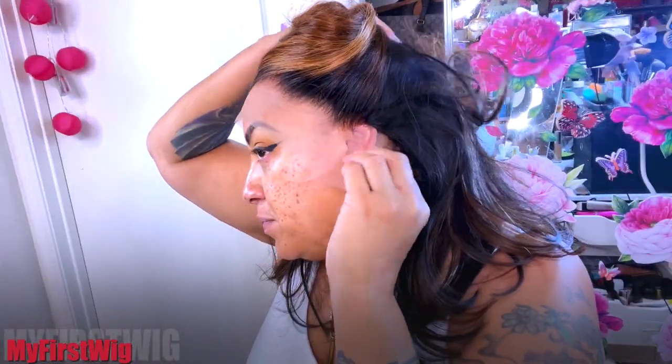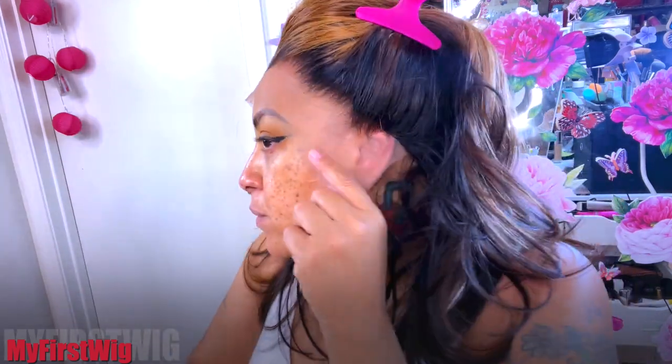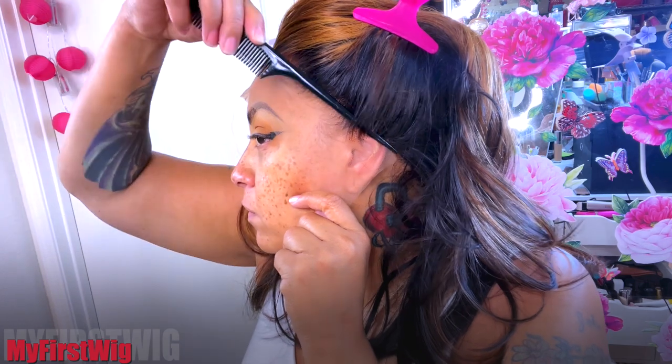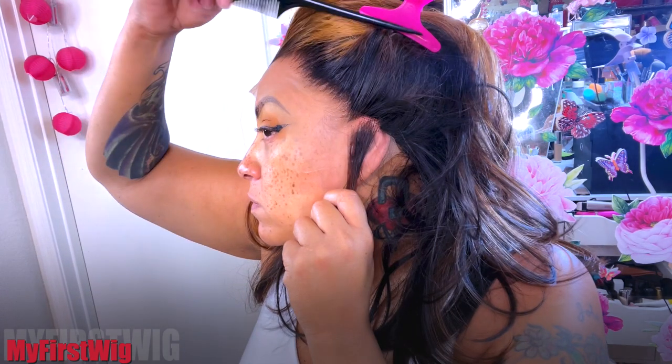A couple of curls fell out, no biggie. I'm going to make sure that my wig lays nice and flat and flush, and that's what I'm doing here with this hot comb — just straightening it out. Be careful when you use these because they get super hot. Normally I like to use a wig canvas blockhead. Because the wig is a little bit over my ears, I'm going to just part right over my ear and take my scissors.